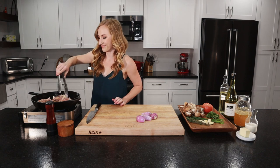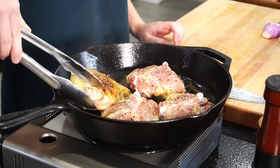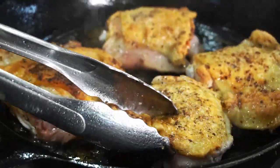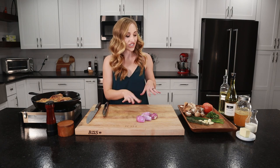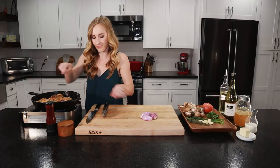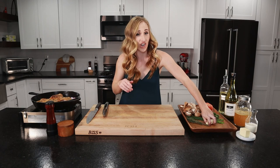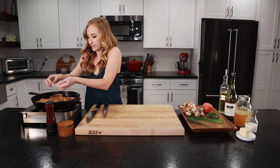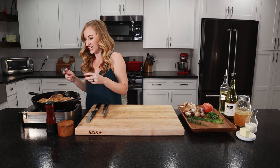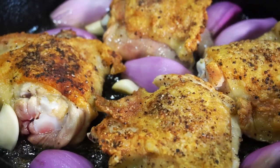Let's check our chicken. Look at that — all crispy, golden brown skin. It's time to flip them. So we're going to add our shallots and our garlic now. Add these shallots cut side down, just place them wherever they'll fit, and throw in the garlic around everything. These shallots and garlic are just going to melt in your mouth once they've been braising in that sauce. The garlic — you could smear it like butter on bread. It's delicious. We'll let these sear for a couple more minutes.